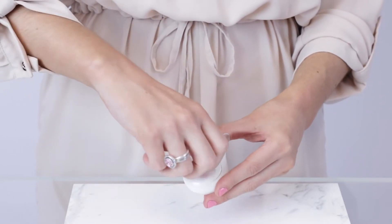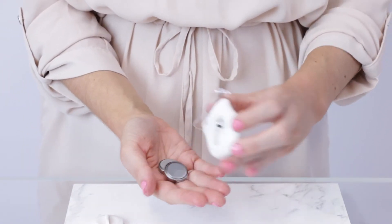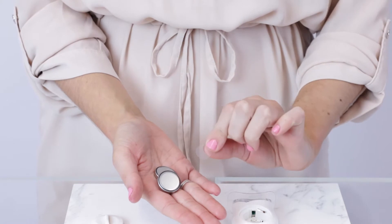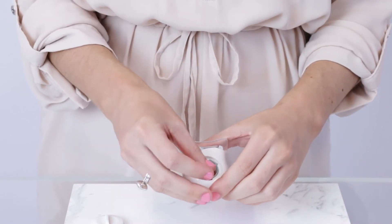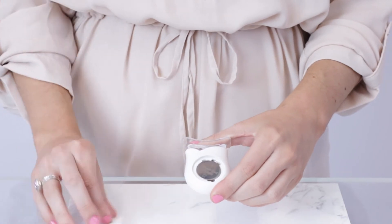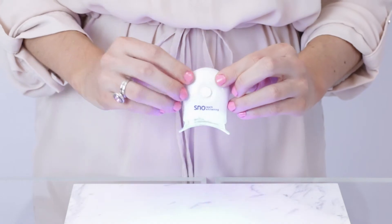Before you get started with the teeth whitening process, you must first enable your LED booster light by removing the clear plastic disc inside or under the batteries. Then turn on the light by pressing the button on the front. Be careful not to look directly at the 6 LED lights as they are extremely bright.